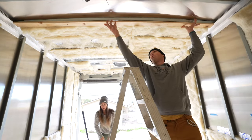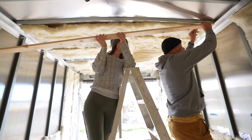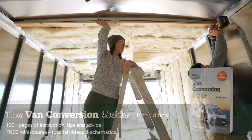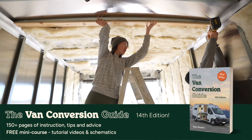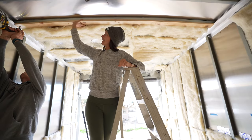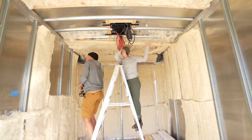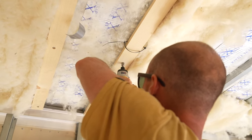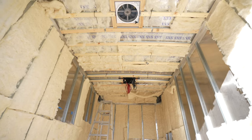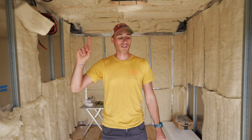We used Loctite premium construction adhesive to put a bead of glue along the backside of each furring strip, lined up the ends, and got to screwing them in. The self-tapping hex head screws did their job very well. A few were really tough to get in, but once they started to penetrate the steel roof studs, they had no problem sucking the furring strip straight up to the ceiling, creating a great bond. Just make sure your screws are long enough to get through all of your material. We finished up all the furring strips — that's what our shiplap boards are going to be attaching to.